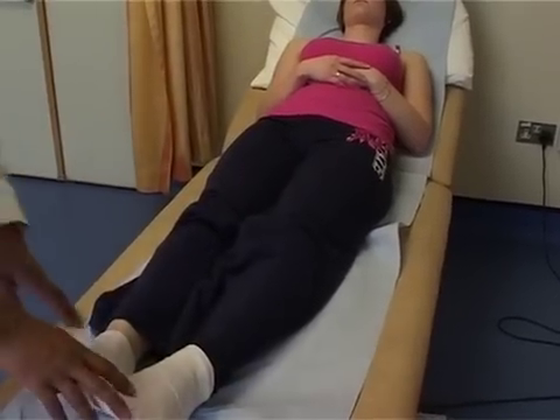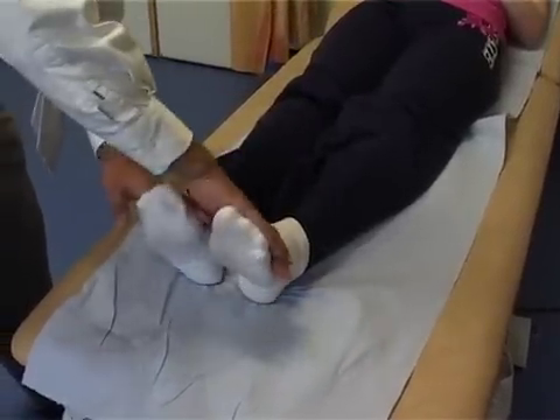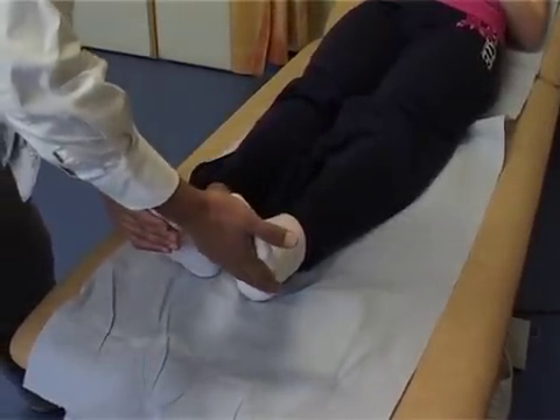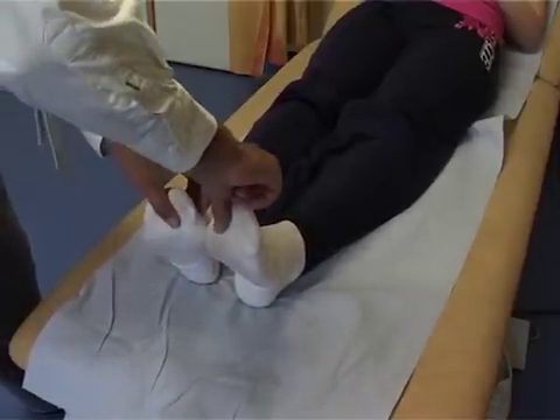Testing dorsiflexion of the foot — move the feet back towards you, then push down. That's good power. And then push against me. Then just test the hallux, the big toe — push the big toe towards you and the big toe down.